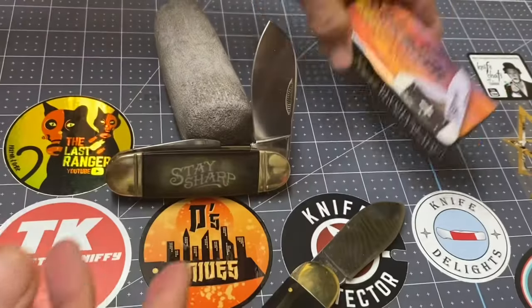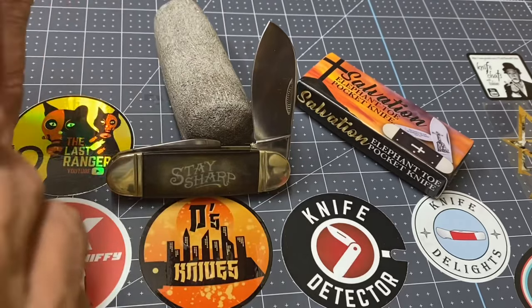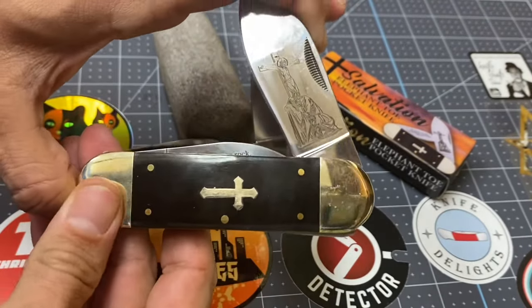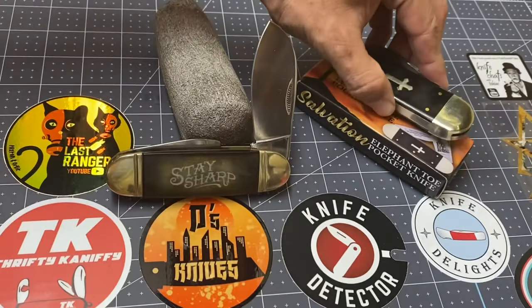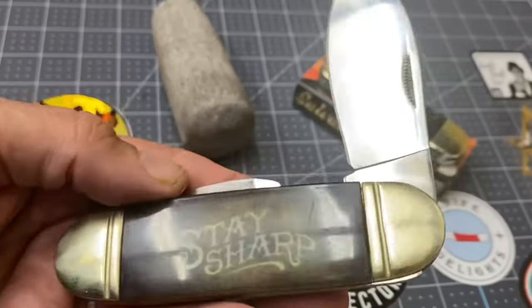I'll set this aside — that one is going to my toolbox. This one, the used one, is going to stay close by because this is the one I'm going to use quite often. Very nice. So let's talk about this Trixian Milo model.